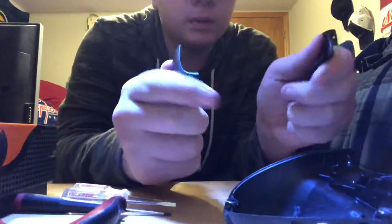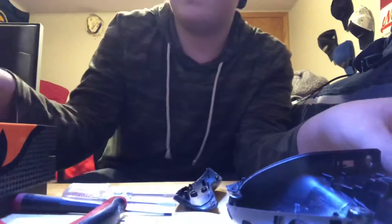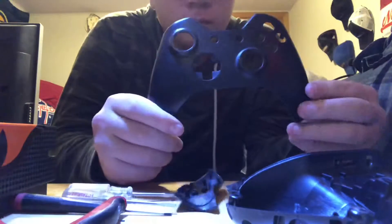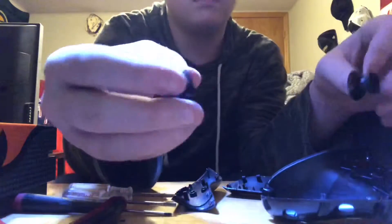So with all the pieces together — sorry about the scene change by the way — you've got your two grips, your right one and your left one, your under shell, and the top of it. I have two dead controllers so I took the shell off of both of them. You've got your joysticks and your shell.